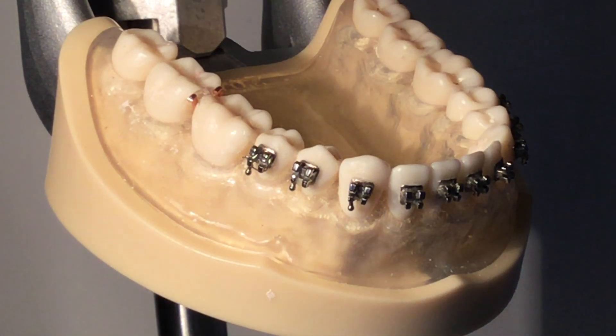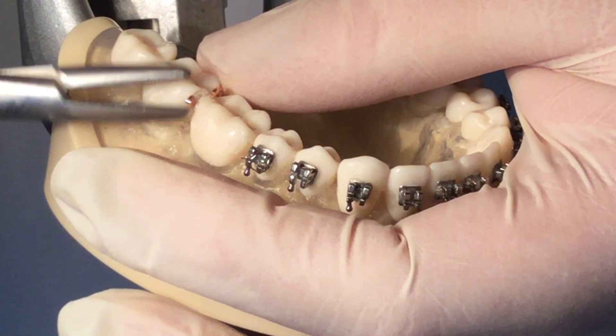With the hemostats, pull the brass wire out of the contact area.